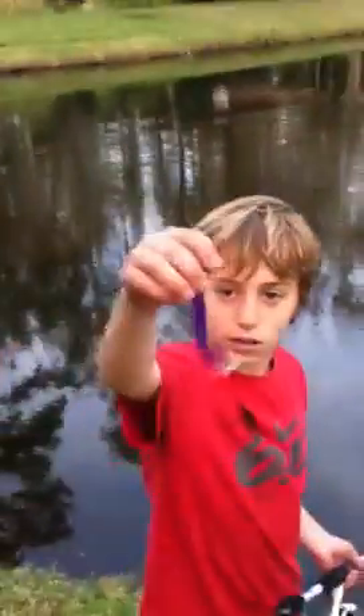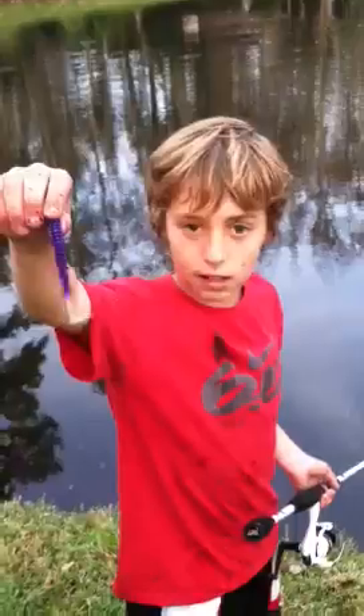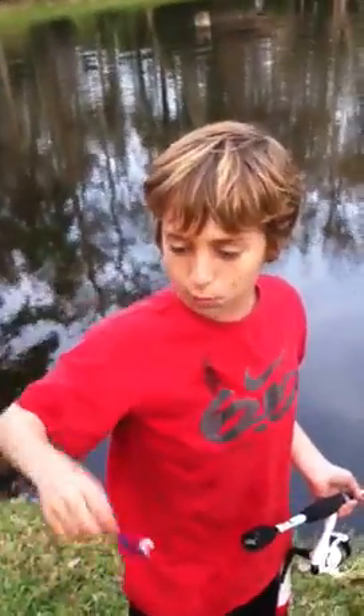Wait, wait. You ready? Go. This is what we're using today — it's just a purple worm with a white. And I actually just have this casted out, so we'll see what we get.